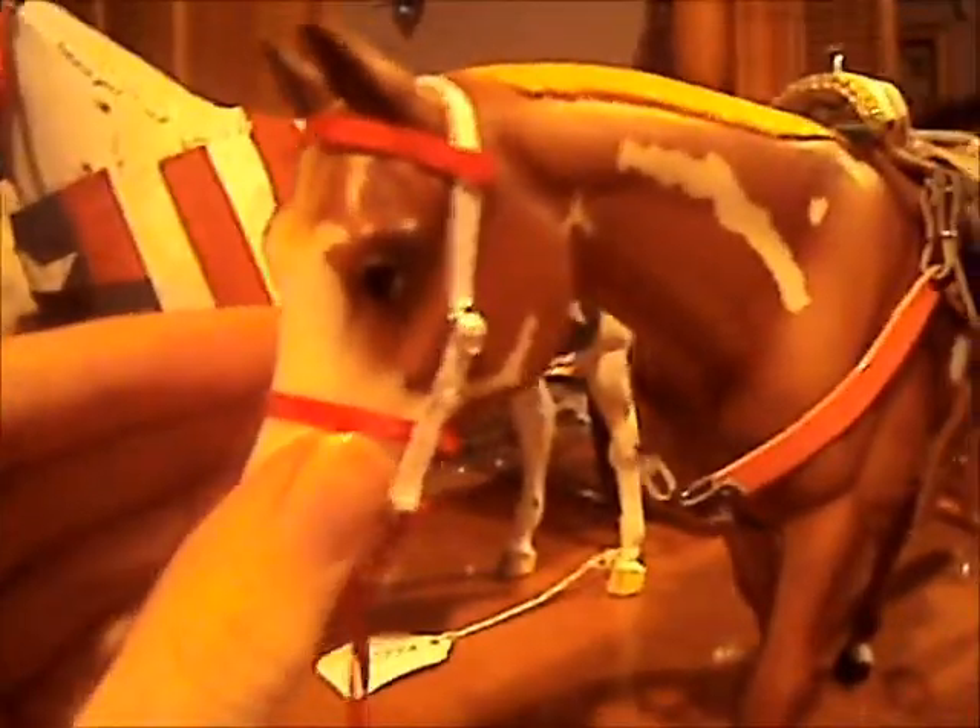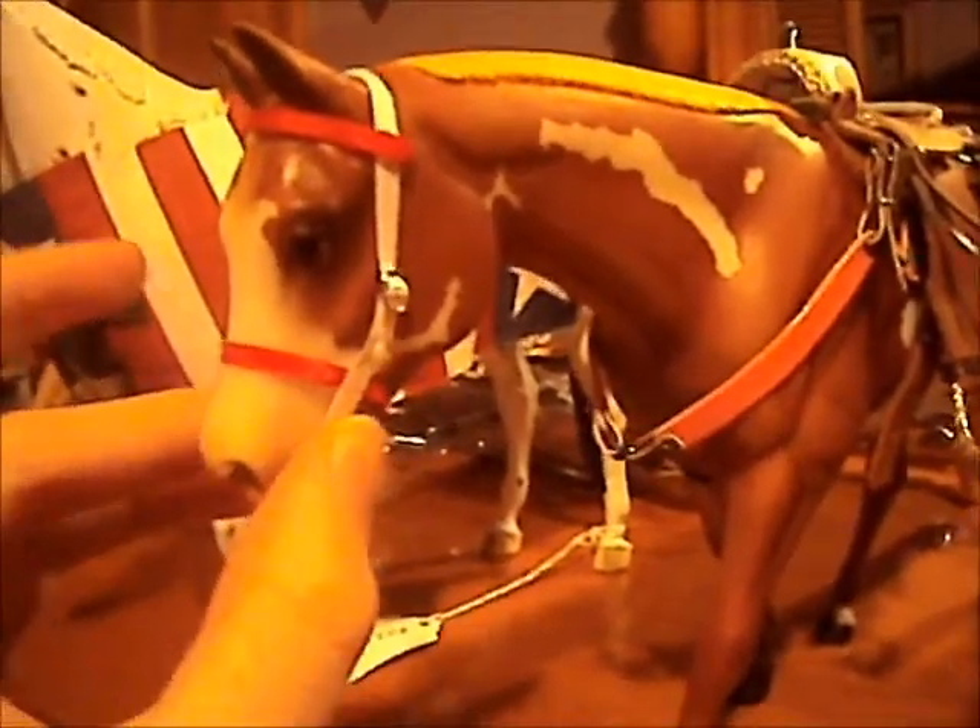We have a western bridle. It can be adjusted there with the buckle, or there with the buckle. It comes with reins of your choice of color. This is from the front. I think they're really nice, actually.